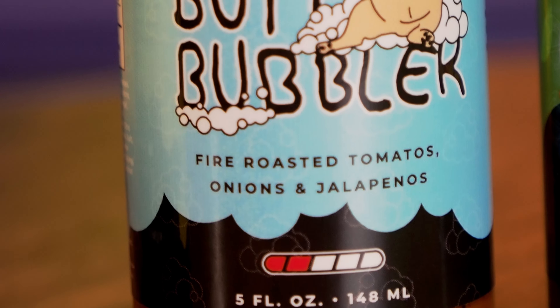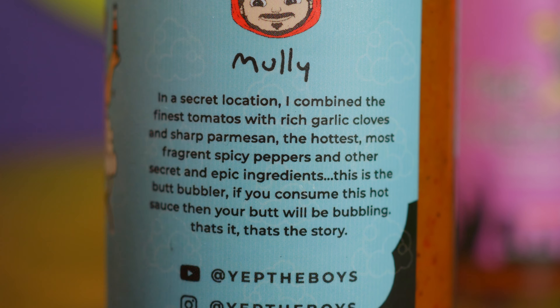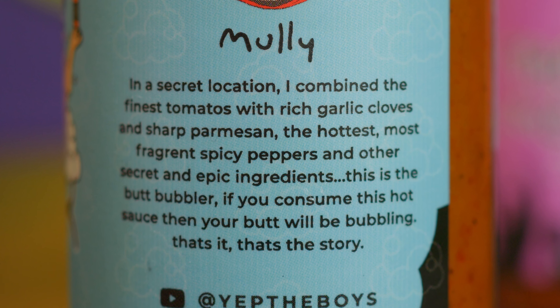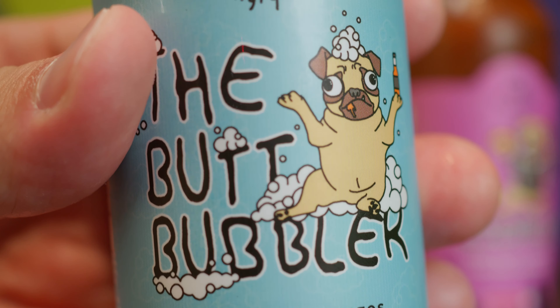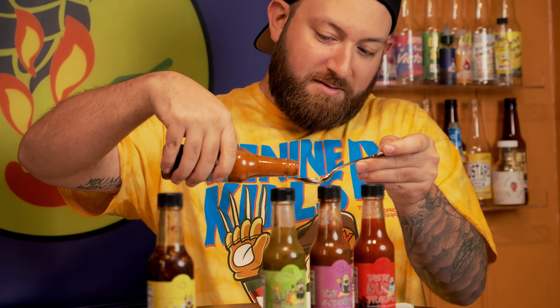Next is Mullies' sauce, called 'The Butt Bubbler' — fire roasted tomatoes, onions, and jalapeños, rated two out of five. The description says it combines tomatoes with rich garlic, parmesan, spicy peppers, and other secret ingredients. If you consume this hot sauce, your butt will be bubbling. Mully used to be a chef before becoming a YouTuber, so I'm really excited to try this — he's my favorite Boy.